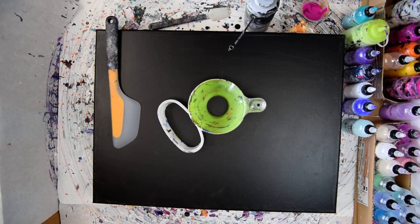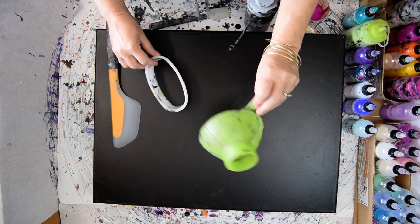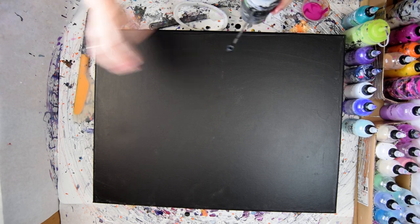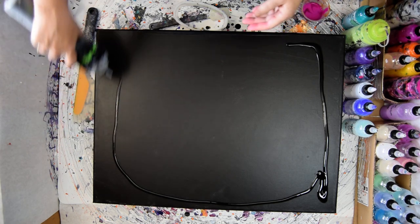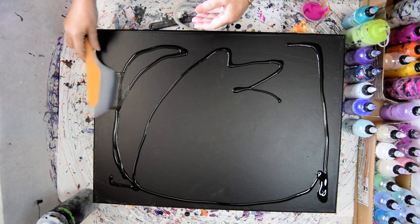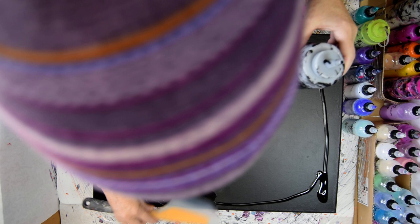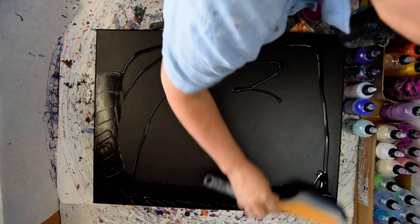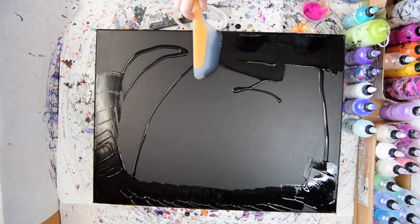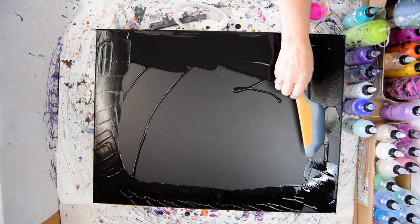Hello again. It's Priscilla Batzel in Spring Hill, Florida at Expressionist Art Studio with an 18 by 24 inch canvas. This is the funnel pour — I used this funnel the last time I did a funnel pour. This canvas has been pre-primed but I noticed it's not very good, so I'm going to do it again. I don't need to worry about anything but the outside edges, I don't think.